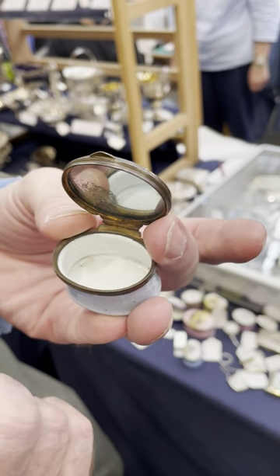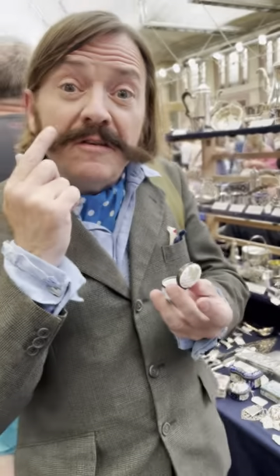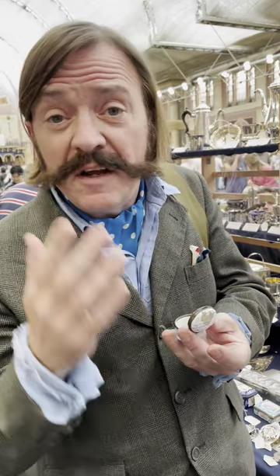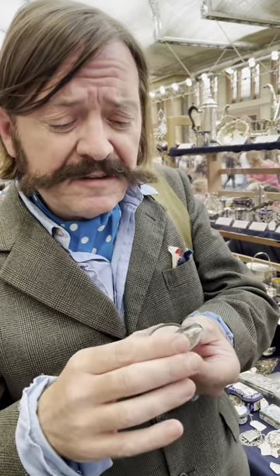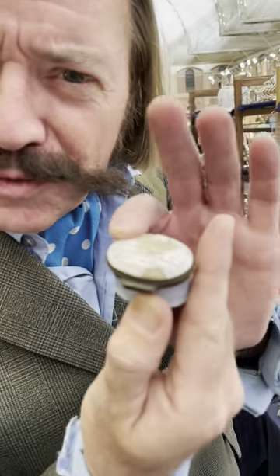It has a lovely little mirror for those patches that the dandies used to wear in the 18th century. They'd put little beauty spots on their faces, then dandy about. I love the fact it's got age to it — it's a bit damaged and it's been used. That's history.